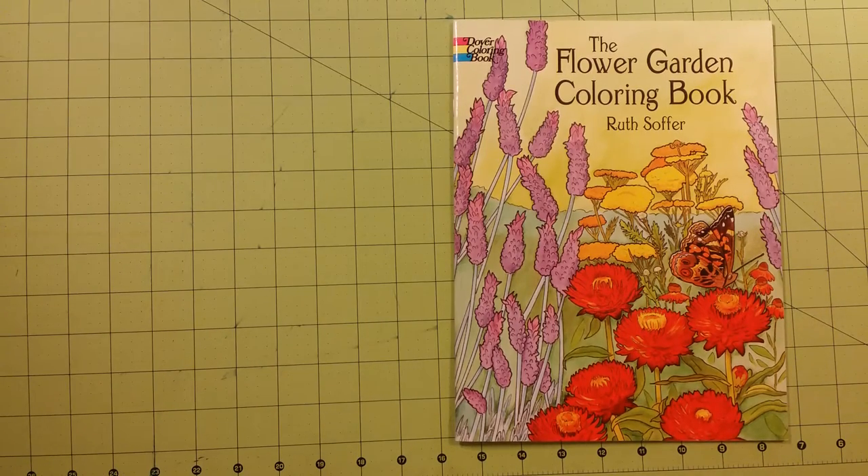Hello and welcome to my channel. This is a coloring book review for the Flower Garden coloring book by Ruth Sofer. This is a Dover coloring book publication.